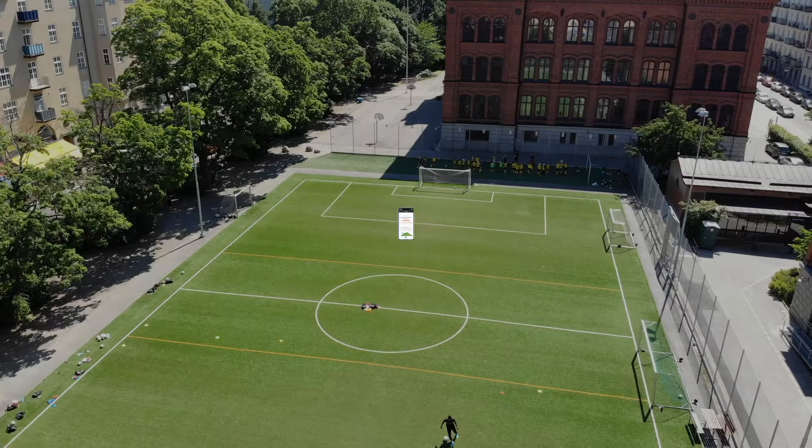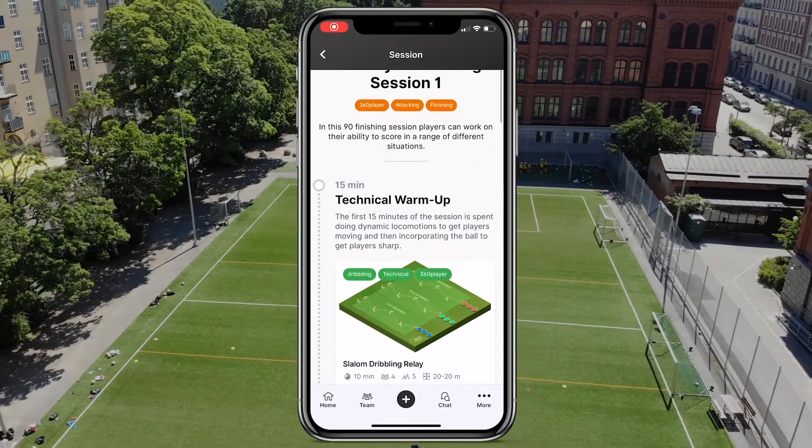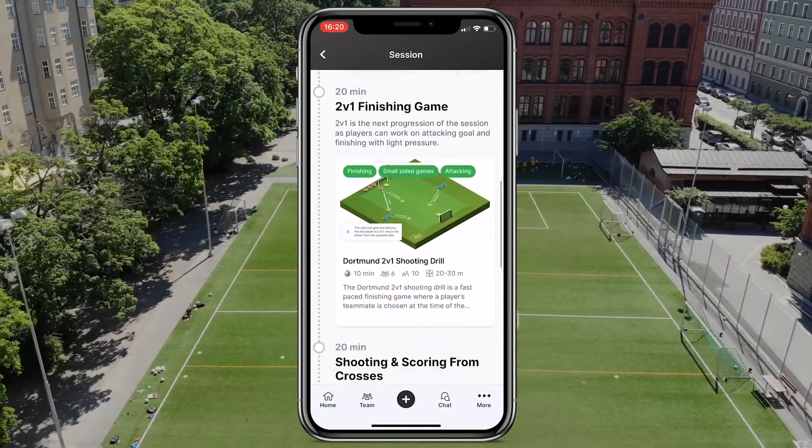What's up everybody and welcome back to our channel here at 360 Player. In this video series we're giving you guys as coaches drill and session inspiration. In this episode we've got a great finishing focused session for you guys if you want your teams to improve their finishing abilities. This is a great session that you could use with your team.